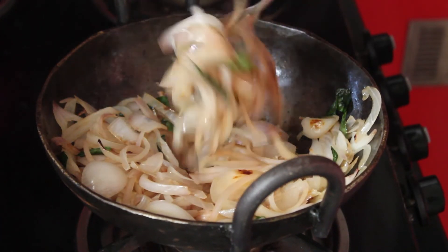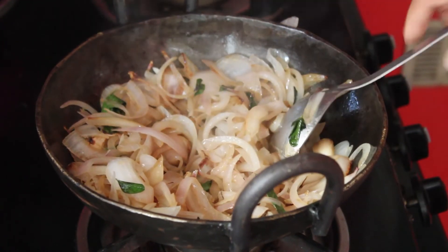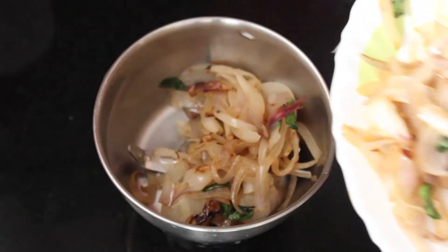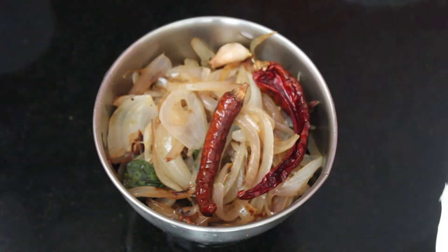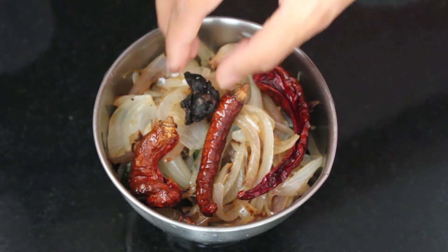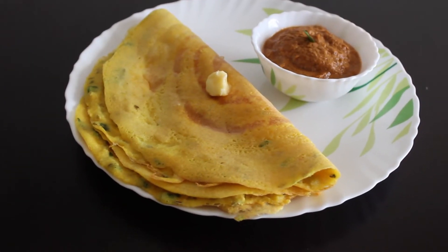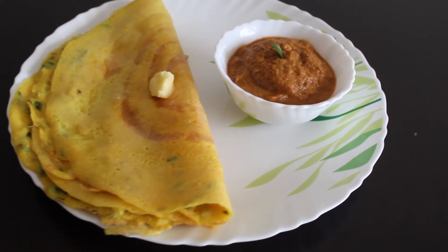Now turn off and let it cool. Transfer this to a blender or mixi jar along with tamarind and salt, and grind to a smooth paste. You can use 1-2 tbsp of water if required while grinding. Adai dosa with onion red chilli chutney is ready to serve.